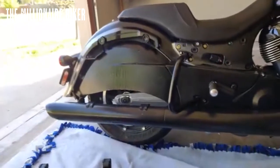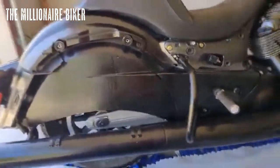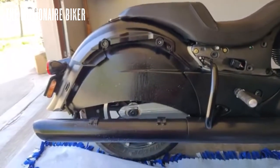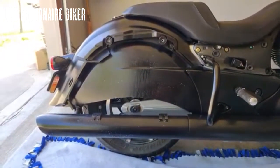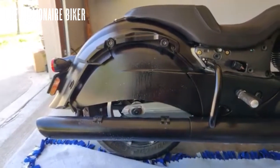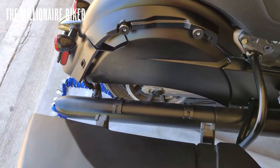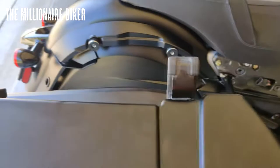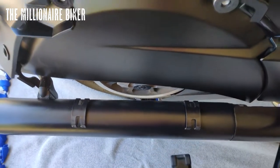We'll give you an update — we'll ride around, make sure nothing's loose, and test the lean angle. Let me know what you think. I got that wiped down now. The saddlebag feet on the bottom line up with those two pieces on the pipe — sit those right down.